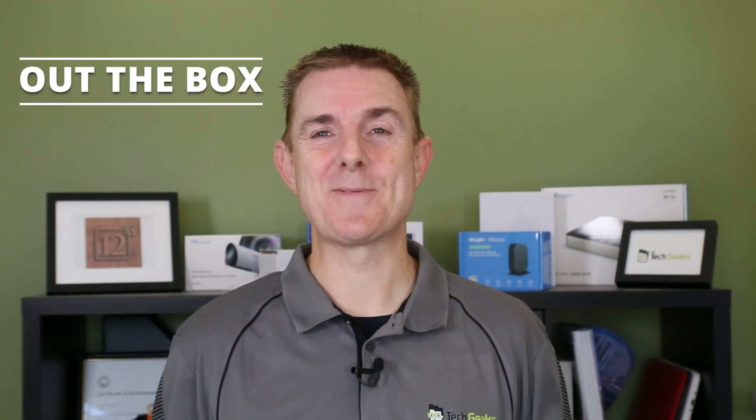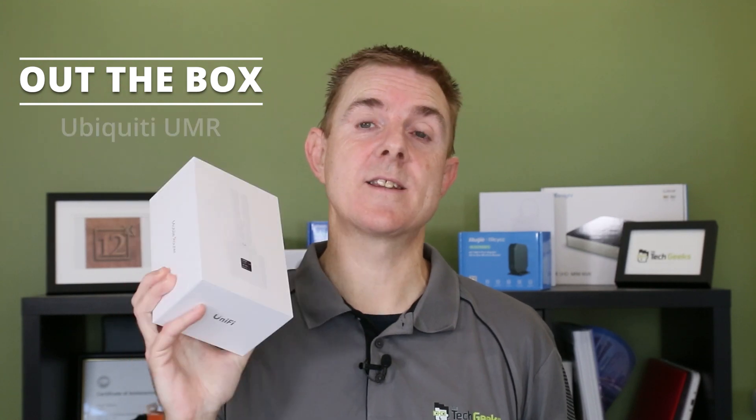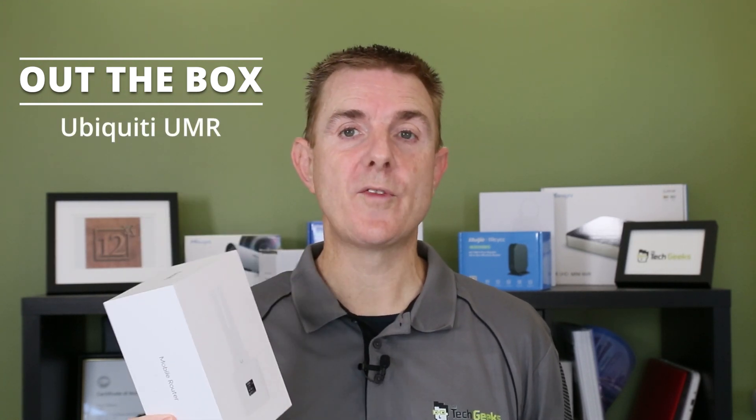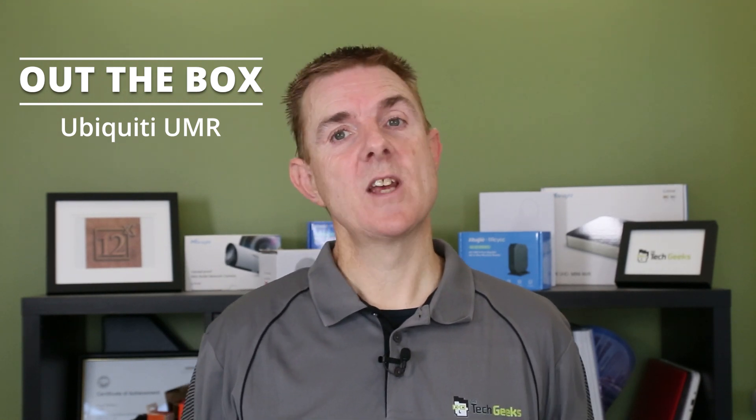Hi and welcome to this edition of Out The Box. My name is Paul. Today we're going to have a look at what is in this box — this is the Ubiquiti UniFi Mobile Router, the UMR. It's a slight change from what we've seen for some of the mobile routers that Ubiquiti have done. So far we've had the LTE Pro, which was more of a failover device that would work with something like the UDM SE or the UDM Pro. And now we're seeing more of this trend towards the Internet of Things, IoT and mobile routers.